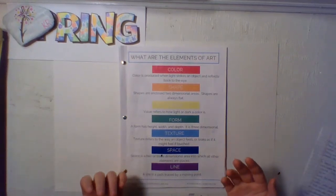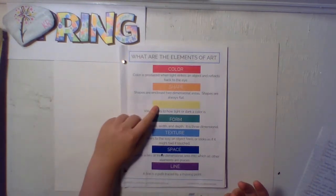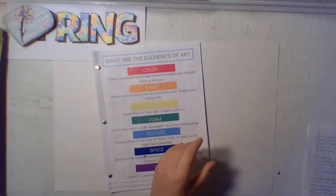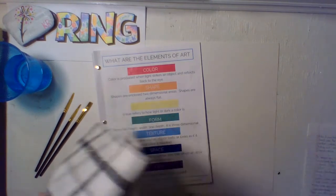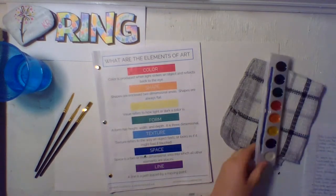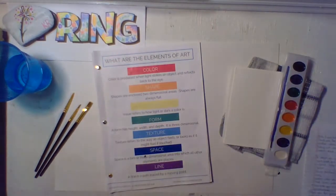Hello, I'm Kate with Joyful Arts and thank you for being here for another video. Today we are going over the element value. To begin, you'll need your workbook and project paper. You will also need colored pencils, water, your paint brushes, a rag, your watercolor paint, and small watercolor paper. Now push up your sleeves and let's get started.